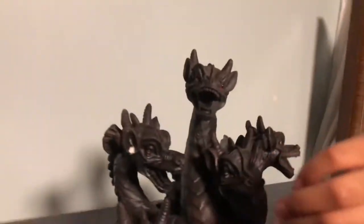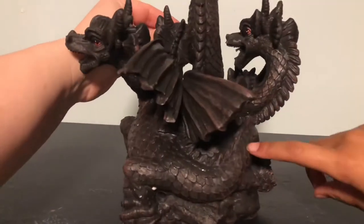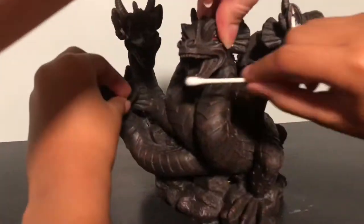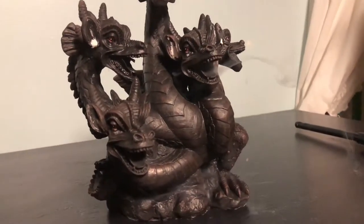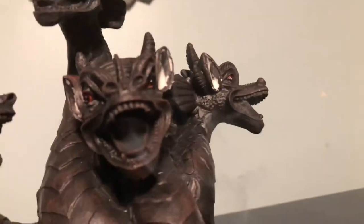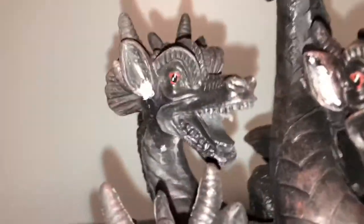We've got five heads and some wings and a tail, and there are also some holes down here. Two of the dragons have holes — this one's got some smoke that comes out, and this one definitely gets a lot of smoke. But these three, the mouth holes are completely sealed up.